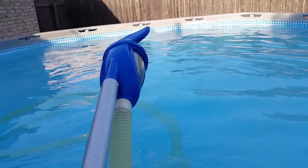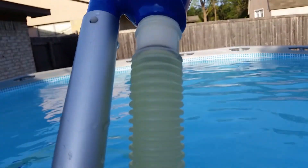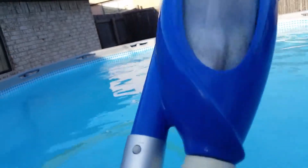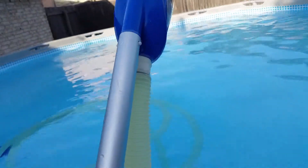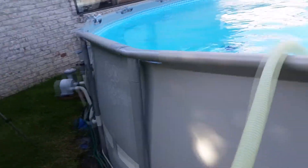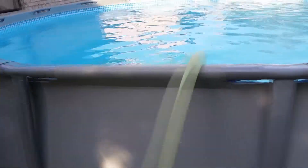What I'm going to do is take out the vacuum hose first and let the water drain from the hose as you take it out, so that you're not pulling out a super heavy hose.